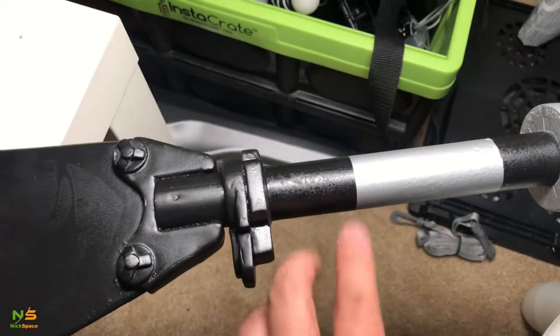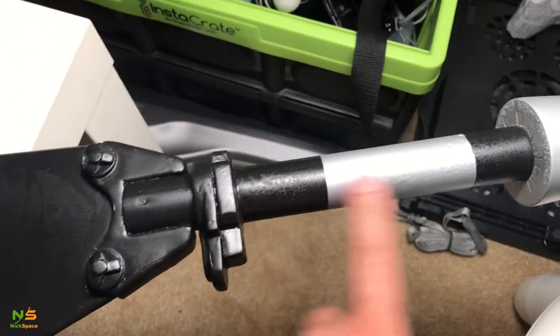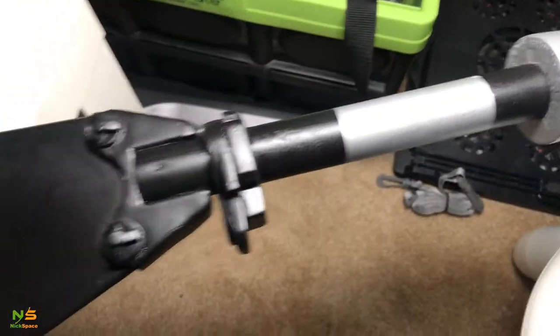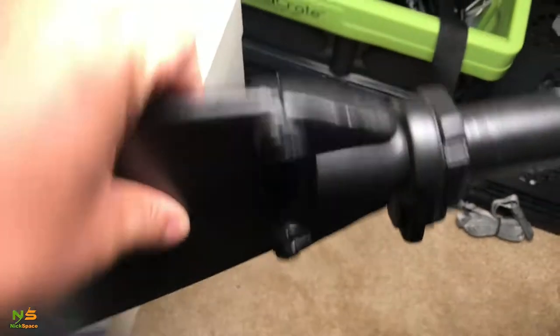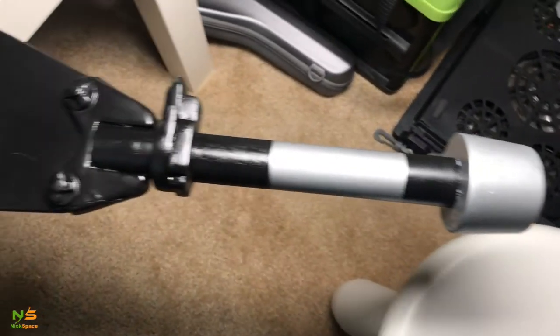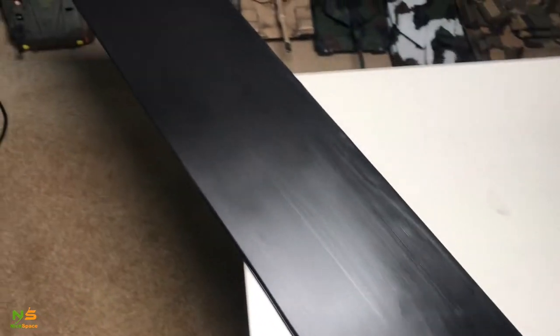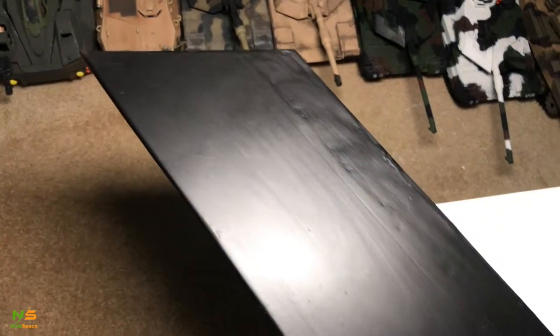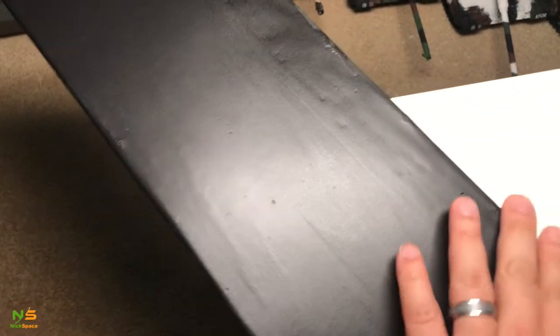I'm going to touch up some paint over here and put some electrical tape around it to simulate the look from the movie. This is the back side of it. Now I'm going to do some dry brushing to make it look sharp right here on the blade.